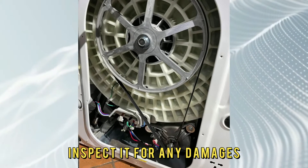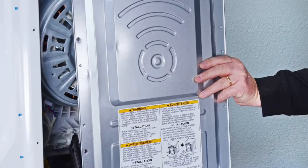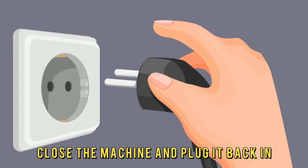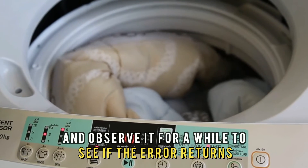Inspect it for any damages to the parts connecting to the motor, including the spinner arm. Then close the machine, plug it back in, switch it back on, and observe it for a while to see if the error returns.